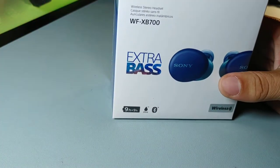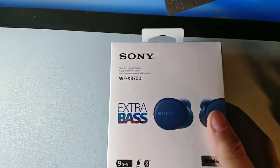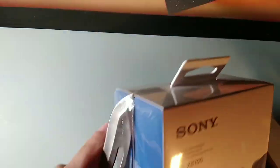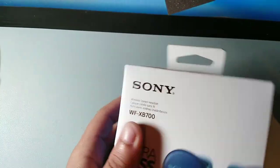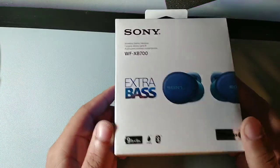These are going to have some really deep bass and clear vocals. Let's go ahead and check out the Sony WF-XB700s. These are the wireless version. I actually got these for a really good price — I'll leave the cheapest link down below. The sale might still be going on. They were really affordable and I'd never had a pair of Sonys before.